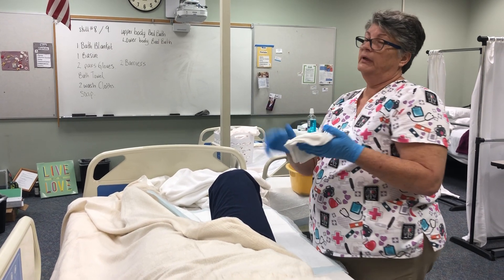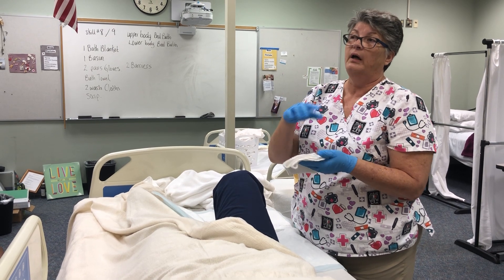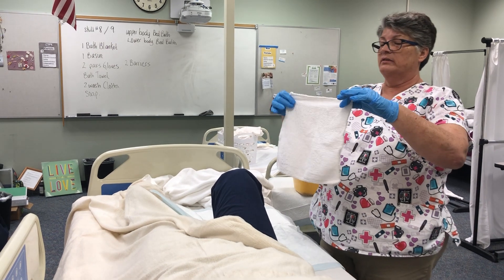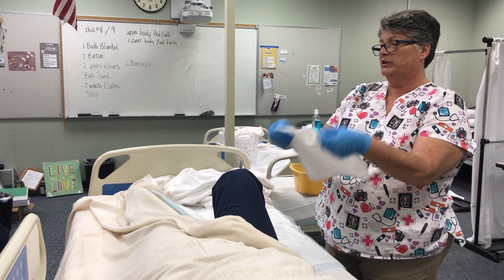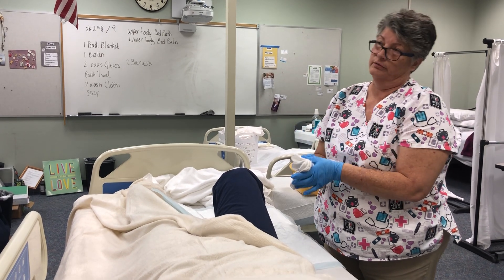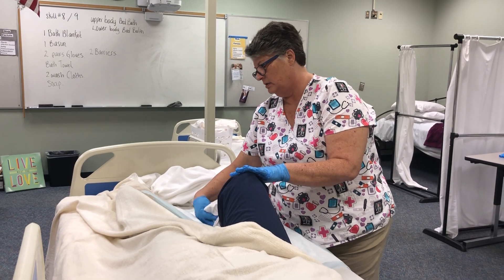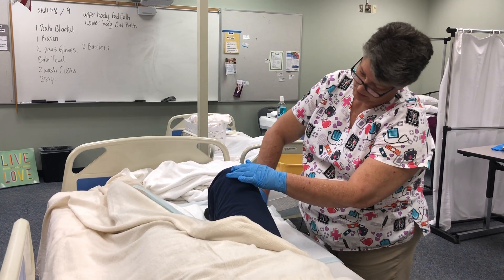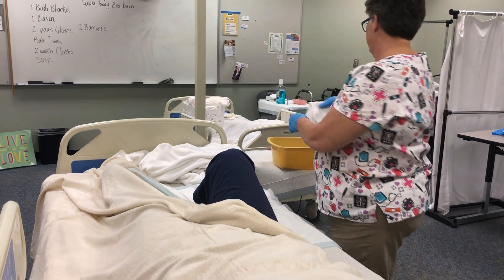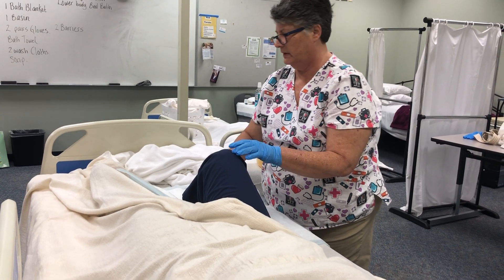If you want to get fancy, make a new surface for washing the lower part of the leg: just make a big show of turning the washcloth inside out and making a new fold, so you have a new clean surface for the lower leg. Then go down to the ankle, and rinse doing the same thing.